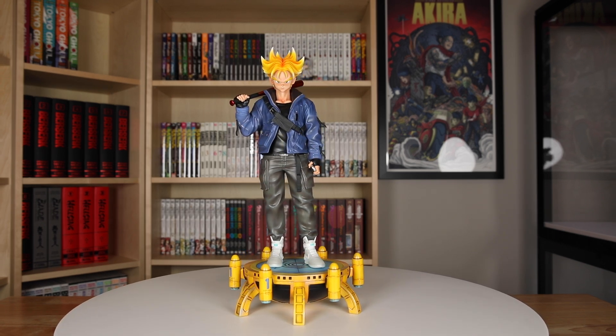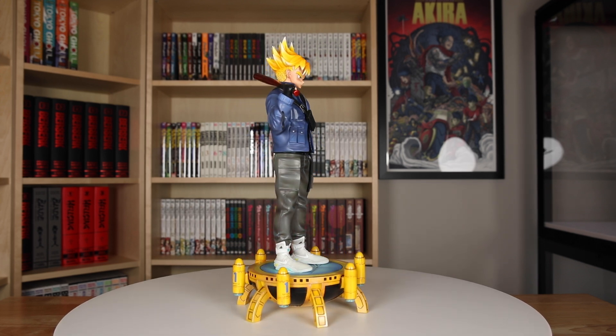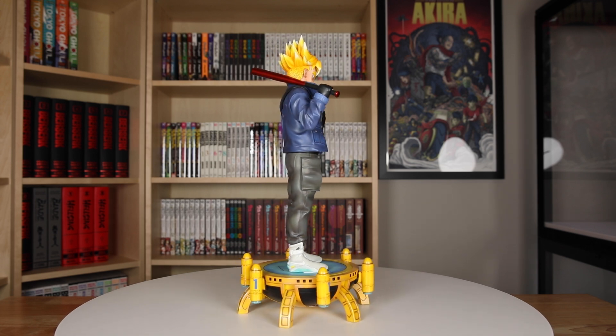And there you have it guys, we took a look at and unboxed a DP9 Trunks statue. What do you guys think of it? Let me know below. Hope you guys enjoyed the video and see you all next time.